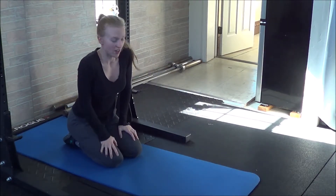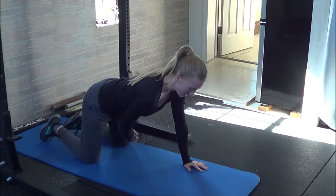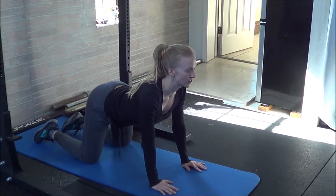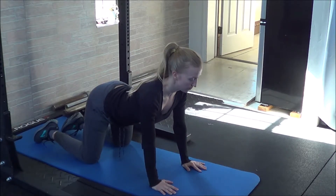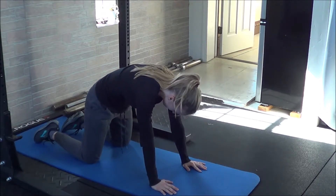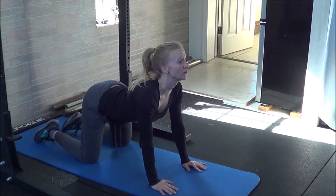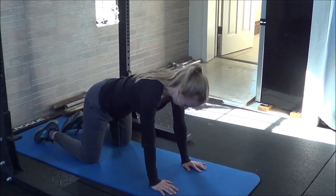Next, you'll move into the cat-cow exercise. Quadruped position again, knees are separated underneath the hips. You'll lift the forehead and the tailbone as far as it's comfortable, and then round the spine once again as far as it's comfortable, forehead down and tailbone tucking. Do that five times in both directions.